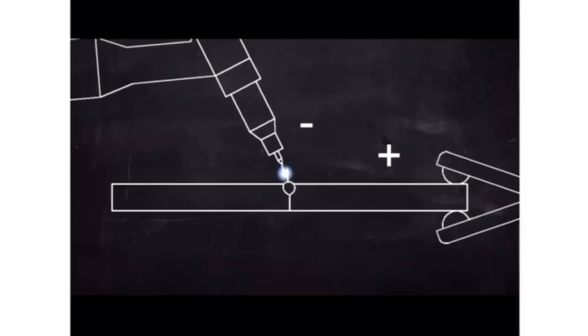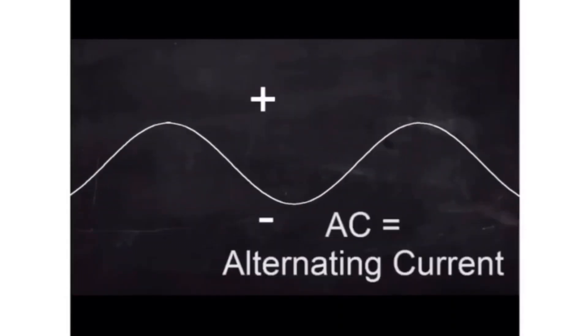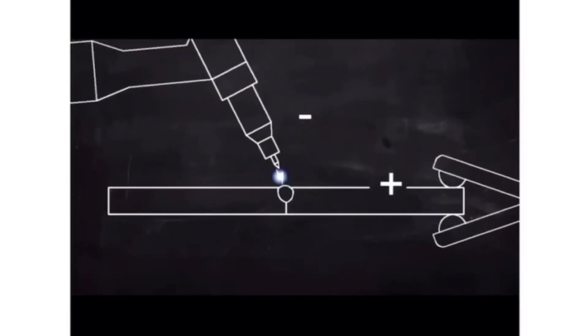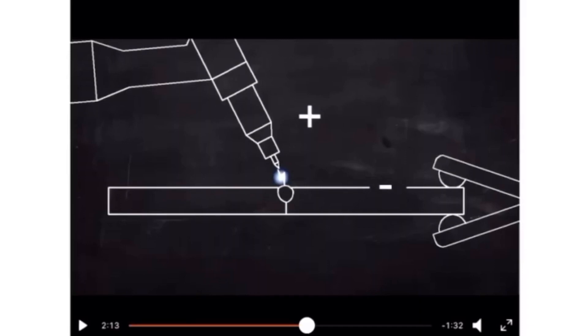Heat is generated by the electric arc. Alternating current can also be used here. With alternating current, the positive and negative keep changing. AC can be used to reduce oxidation but not completely prevent it — it gives a somewhat better finish than using no gas or using DC. It slightly improves the finish, but it is not the most perfect method of preventing oxidation.